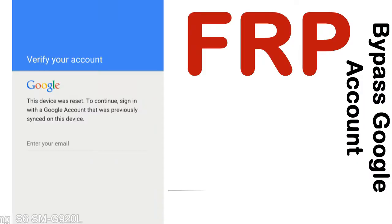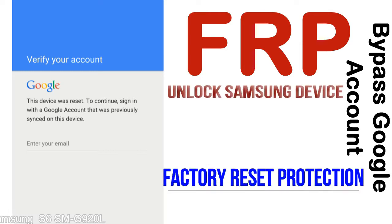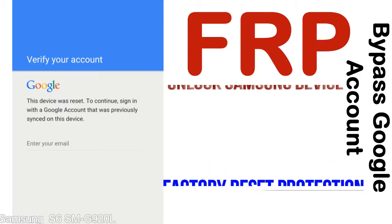FRP — Factory Reset Protection — is a security lock. It is automatically activated when you set up a Google account on your device. Once FRP is activated, it prevents use of a device after a factory data reset, until you log in using the Google username and password previously set up on the device.